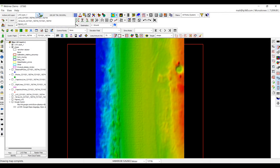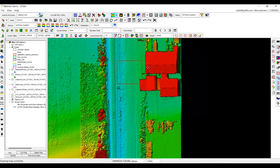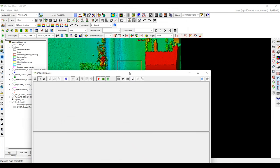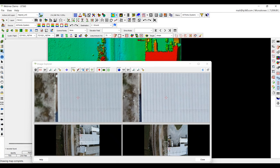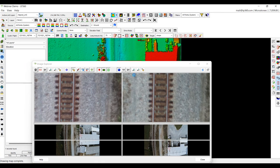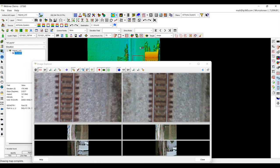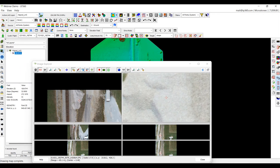Lastly, I want to show the Image Explorer tool. The Image Explorer tool essentially allows you to click on the point cloud itself and open up all the images taken in that particular area. I have the Image Explorer tool open. If I click on this corner of the building, it's going to pull up all the images in that area of the building. Same thing goes if I click on the railroad — it'll pull up all those pictures. If you're flying a lot of different areas, this gives you so many different ways to analyze the data.